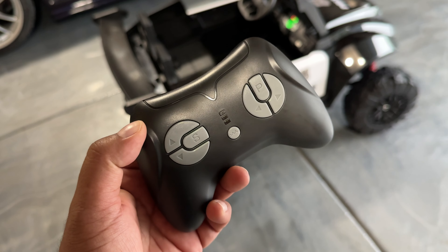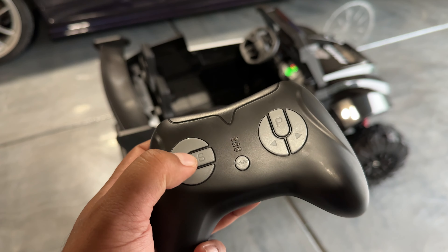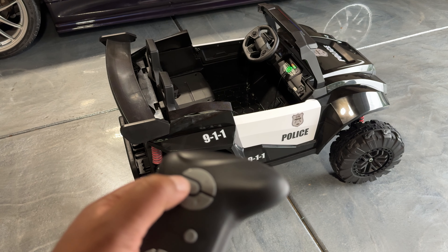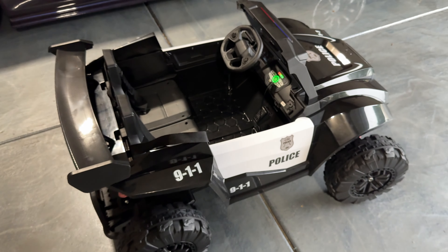This also has a handheld remote control, so you can override all the functions of the ride-on. If your kid's on there, you can go ahead and control it straight from here. Forward, back, three speed settings on this one. Left, right, and park mode, so that stops everything from moving. So if you need to do an emergency stop, just press this button and everything stops.